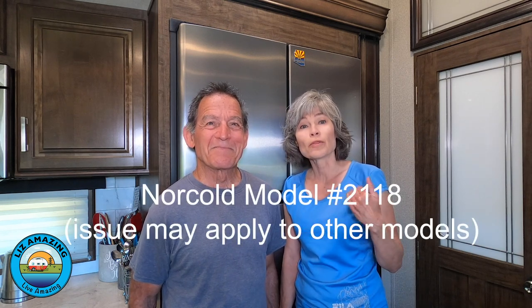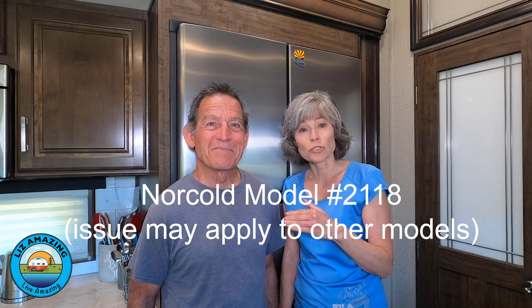You definitely need to build some confidence if you own an RV, especially if you're not a fix-it person. Because to own an RV means that you'll become a fix-it person, whether you want to or not. Even though we have a brand new rig, there have been several issues. And today we're going to talk about the fridge — it was a bit of a mystery. We went through several different things, but the fix is easy. Just sit back and we'll go through the story and hopefully save you a service call.